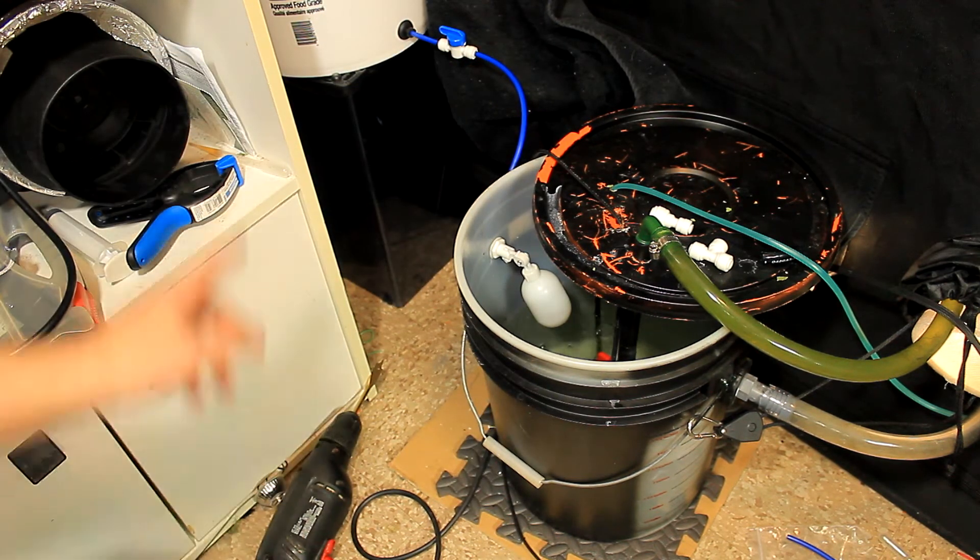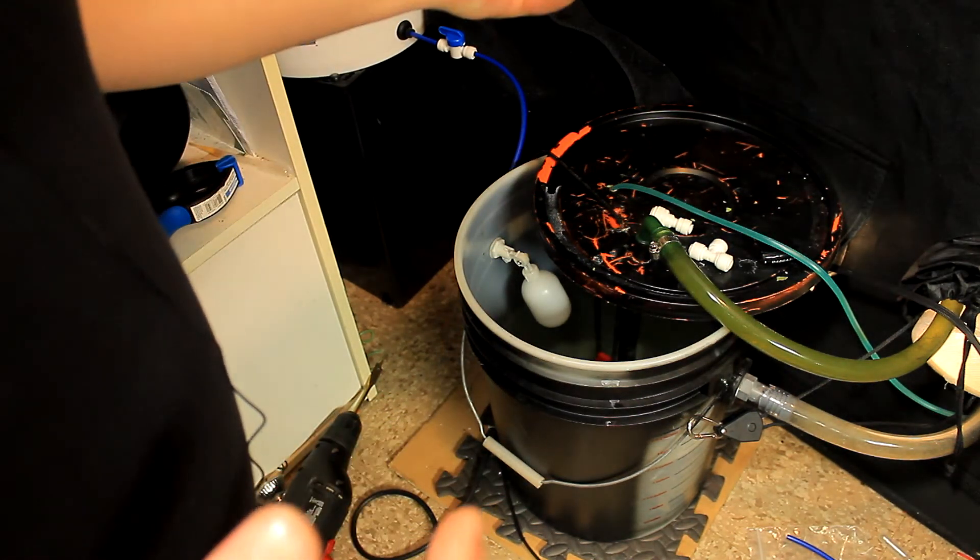All we've got to do now is fill up our reservoir and see if it works.